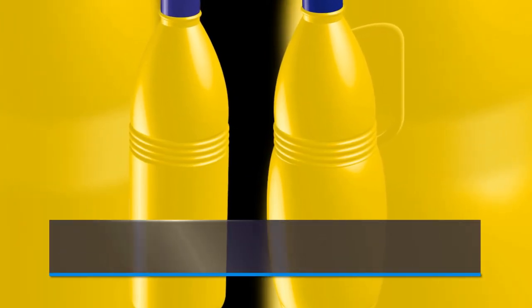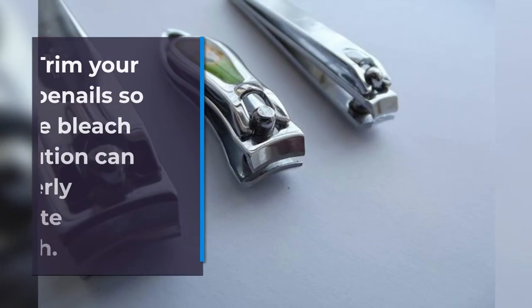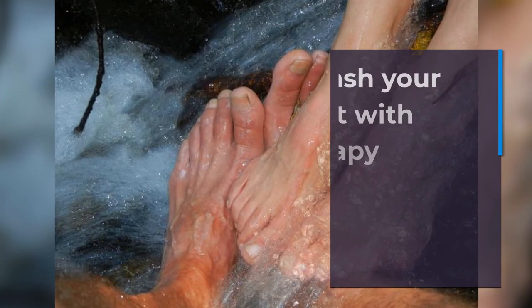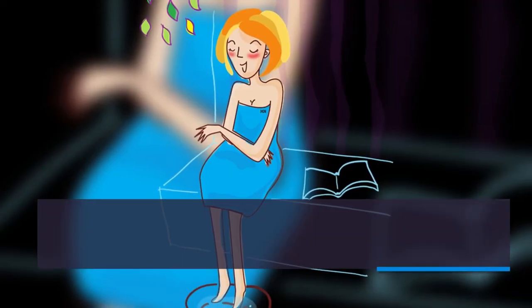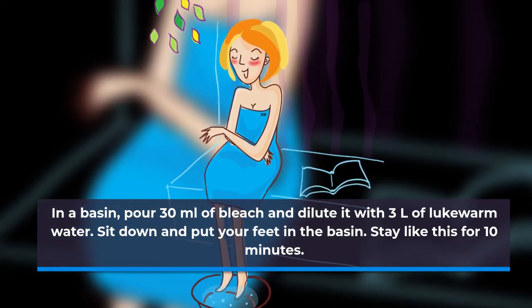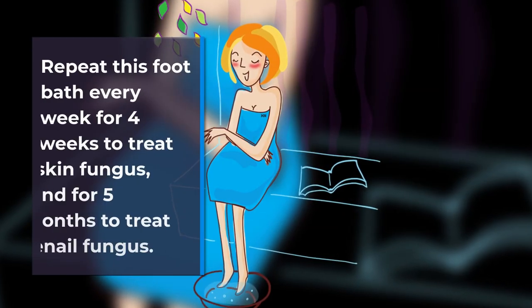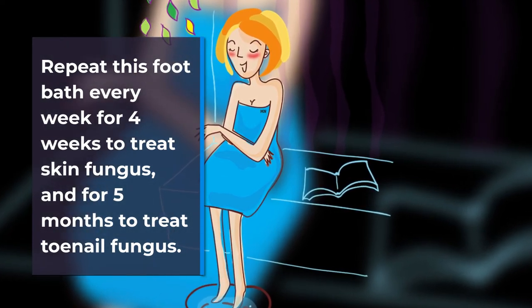How to use: Perform this foot bath every week. Trim your toenails so the bleach solution can properly penetrate underneath. Wash your feet with soapy water, then rinse thoroughly. In a basin, pour 30 milliliters of bleach and dilute it with 3 liters of lukewarm water. Sit down and put your feet in the basin for 10 minutes. Repeat this foot bath every week for 4 weeks to treat skin fungus, and for 5 months to treat toenail fungus.